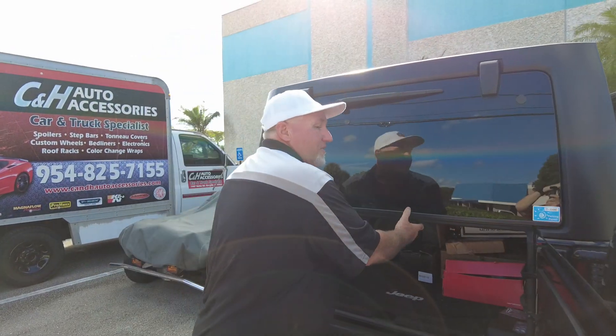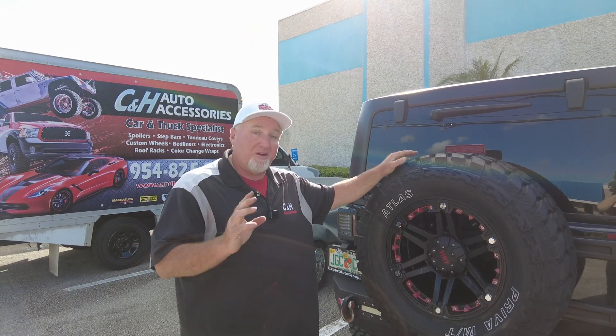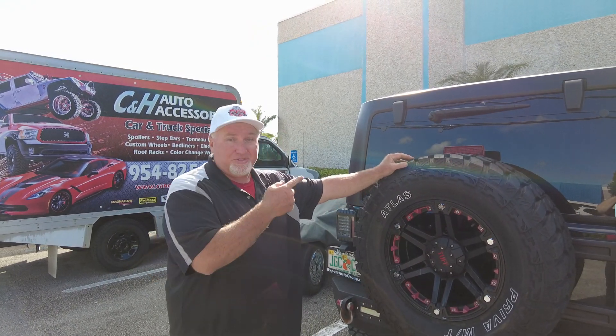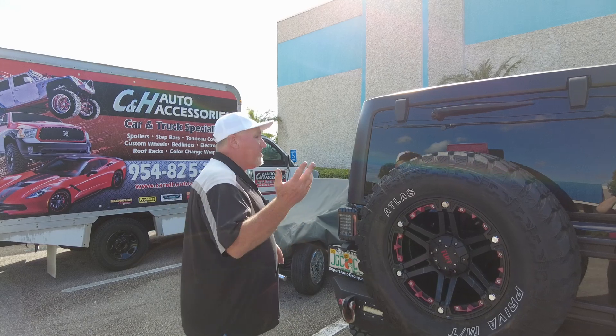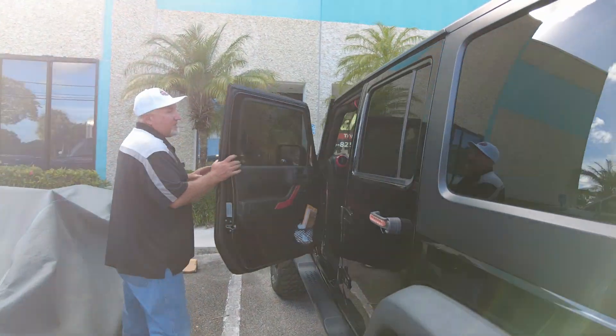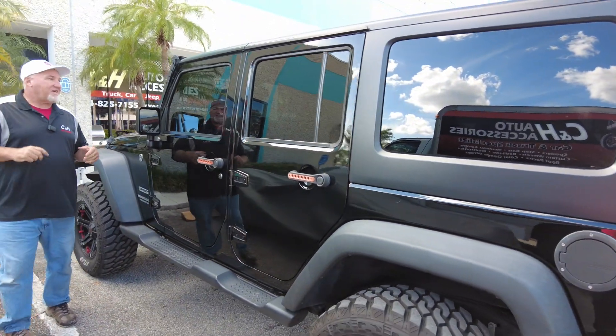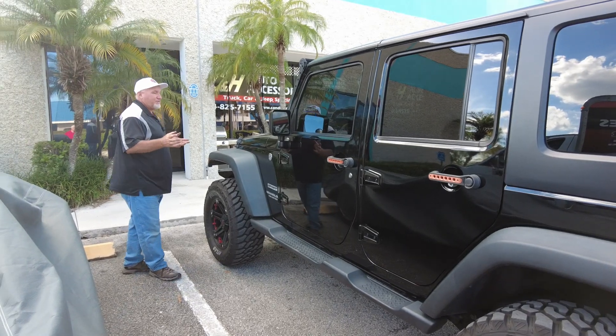I like Bedrug. As you know, I have a ton of videos with Bedrug in trucks. People don't realize they make Bedrigs for Jeeps too, just like this. All in all, this is a great look — I just think it's terrific looking. And if you say, 'You sold me, Chris — I want my Jeep to look this good,' here's how you get this.